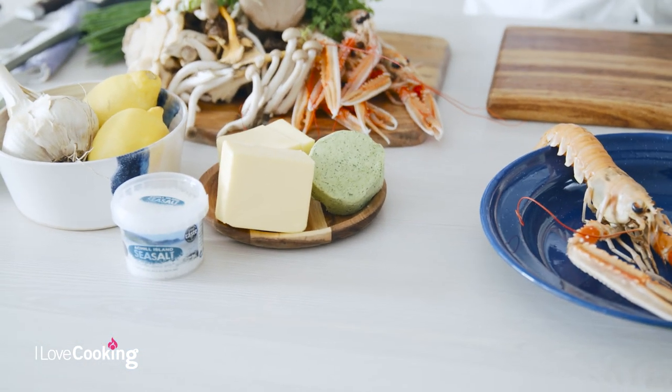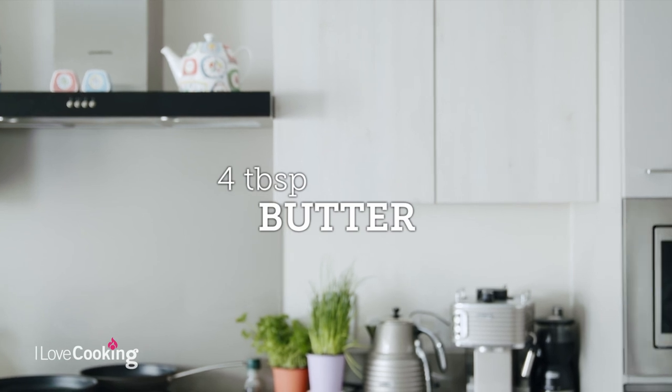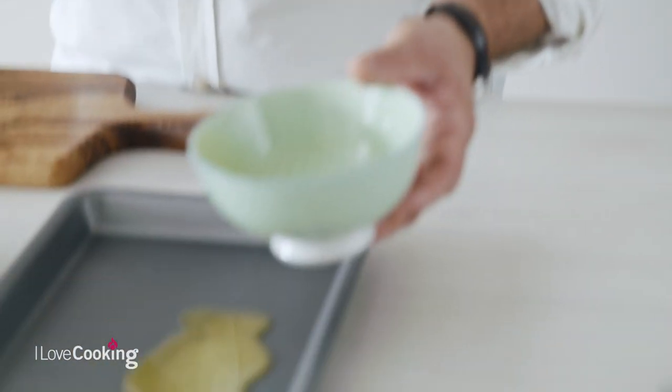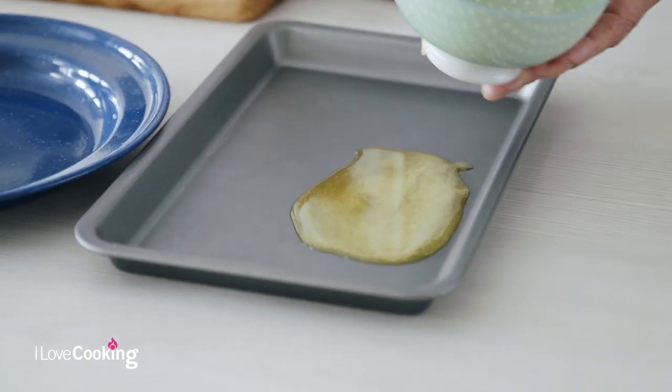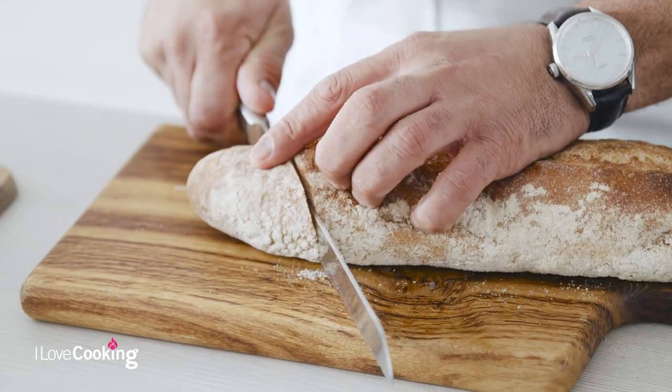The next step is to clarify some butter. A really easy way to do this is just get a little bit of beautiful butter and pop it in the microwave for a couple of seconds to melt it. To clarify it properly, you need to let it rest for a second or two just for the milk solids to fall to the bottom, but for the purpose of this dish it's absolutely fine. Now we're going to grab some lovely sourdough — about two slices per person is ample.